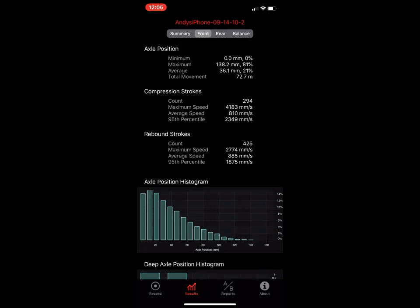For front and rear data, the first thing you'll see is axle position — think of this like your o-ring on your fork or shock. We show the minimum position, maximum position, average, and total movement — how much the fork moved up and down during that ride. On compression strokes we look at how many strokes occurred, what the maximum compression speed was, the average speed, and the 95th percentile. This was a pretty aggressive ride — he got over four meters per second on his max compression, which is pretty fast.